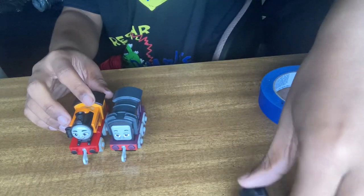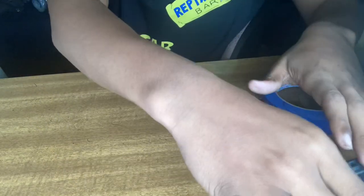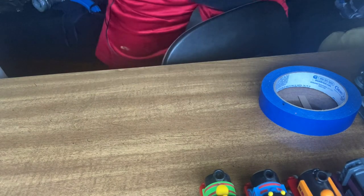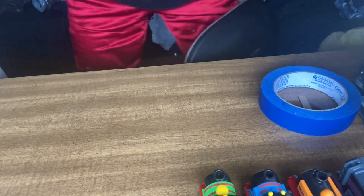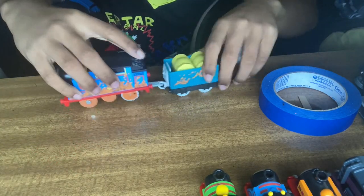I found these all. Everything that I'm showing right now was all found on the same day. And the last thing — we have the motorized Muddy Thomas.